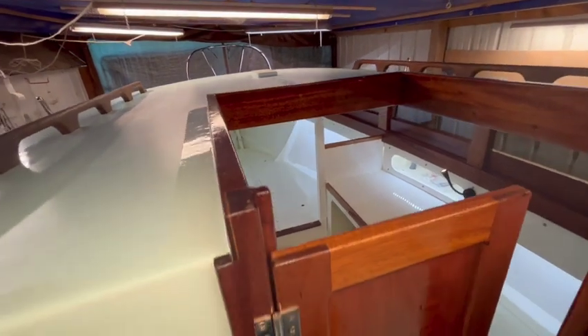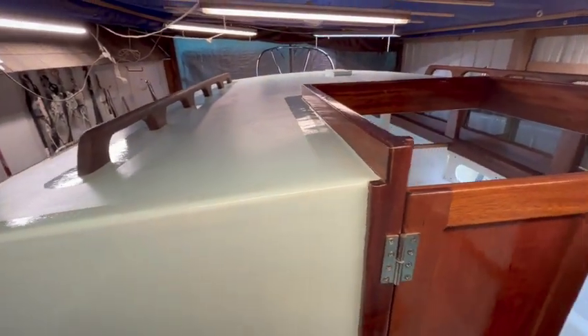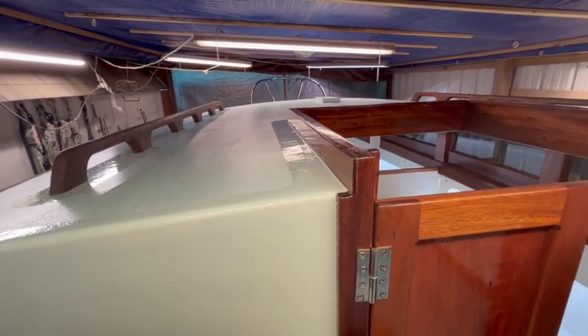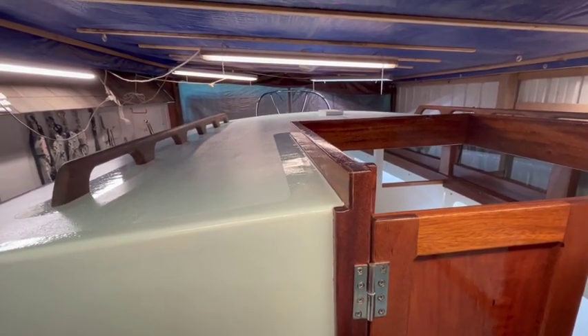So we are about ready to pull this out of the boat shed, get it on the trailer, and start working on the rigging. So that's it for now.